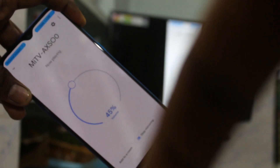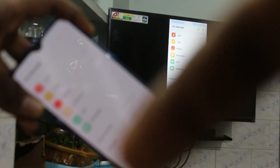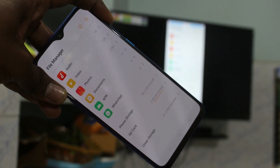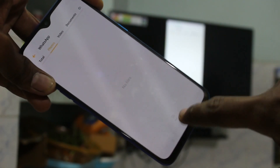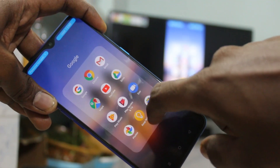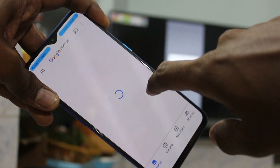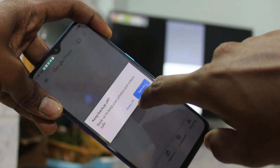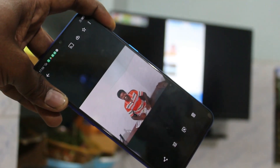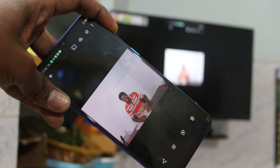So whatever you open in your phone, that will be reflected on your TV. See here — I go to file manager. Now I have opened photos, and yes, those are also displayed on the TV. That's all friends, thanks for watching, bye.